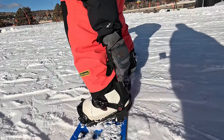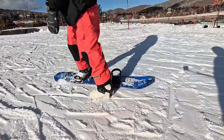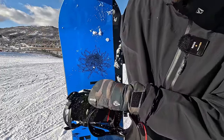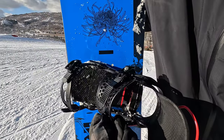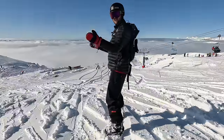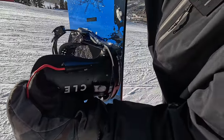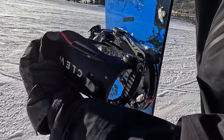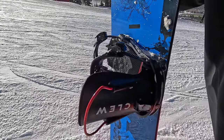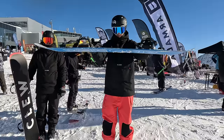If you guys are unfamiliar with the Clue bindings, they're like a two-in-one type system. You get the traditional straps, which I really love for that secure feeling while snowboarding, but you also get the added benefit of a step-in, step-out feature. So you can easily step out and then step back in — it's a really cool two-in-one kind of setup.